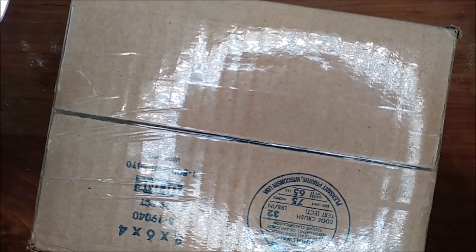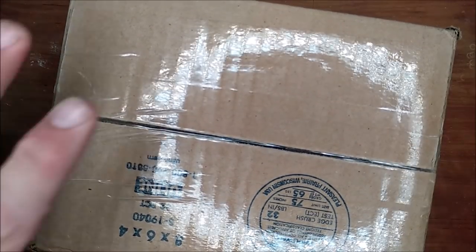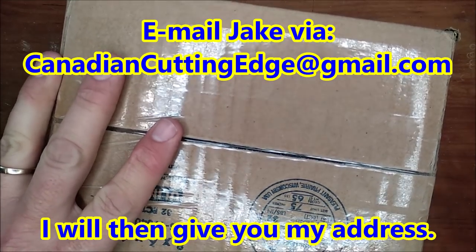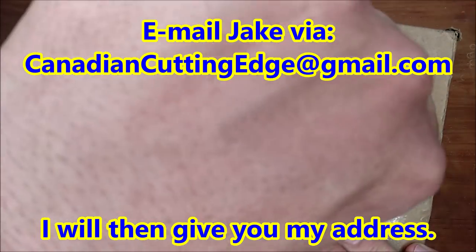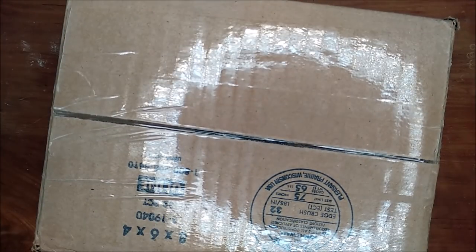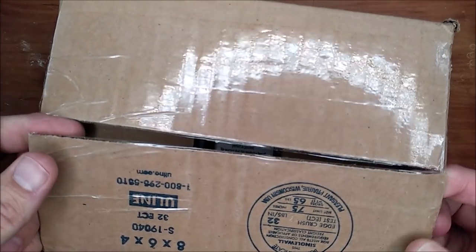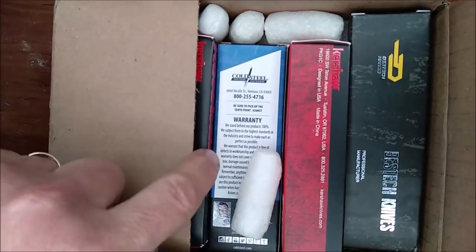Well, I've got the box upside down so that I won't be showing off my address and things. If you do want to send me something — and a lot of people have sent me stuff — just email me at canadiancuttingedge at gmail.com, and I will gladly accept anything. And if it's a knife that you want me to do a review of, it needs to be in close to new condition, or brand new condition, of course, because that's only fair to the manufacturer. Instead of a well-used knife, I might do like an overview video of something that's well-used. So let's see what we've got here.